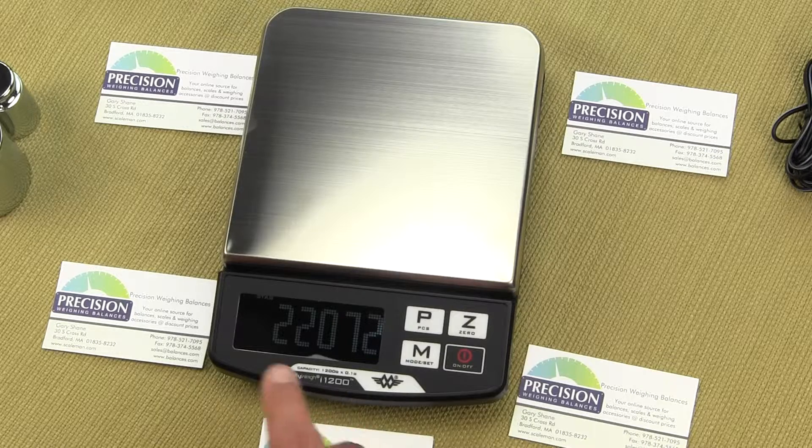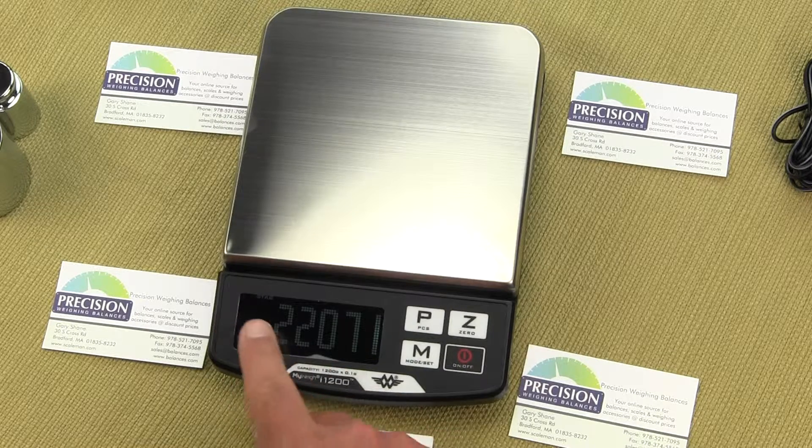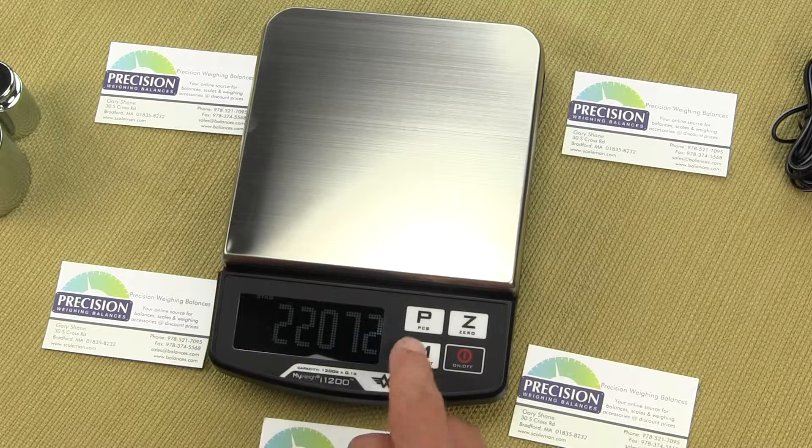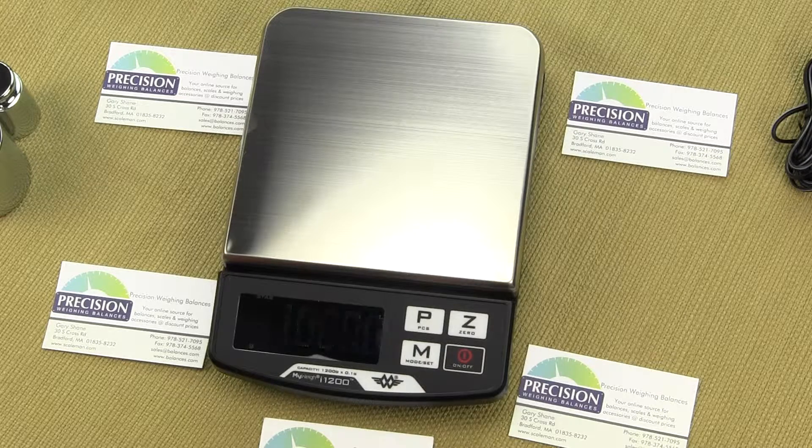Once you see STAB in the upper left-hand corner of the display — that's the stability indicator — press the M key. This stores that zero-weight value in the ADC converter, and now the display is flashing 1000.